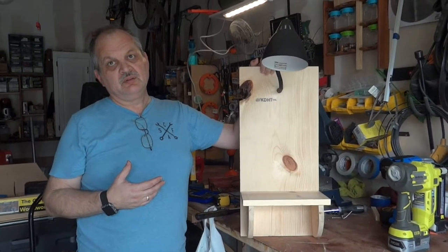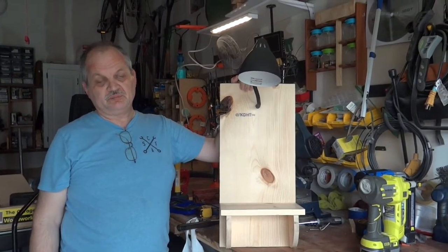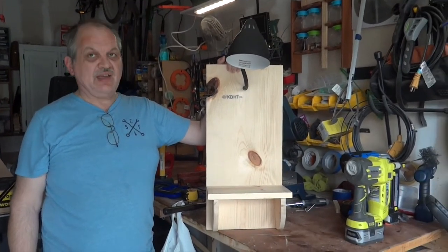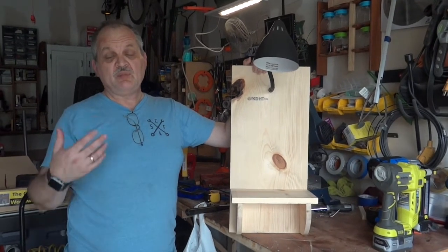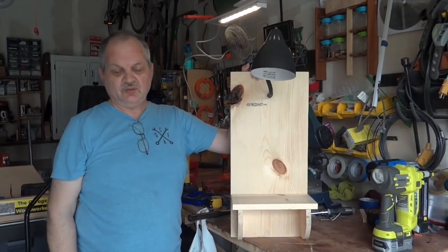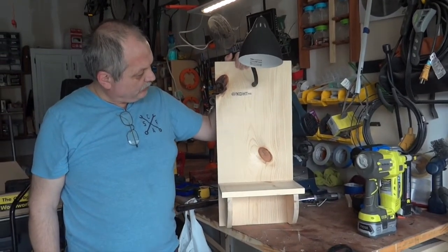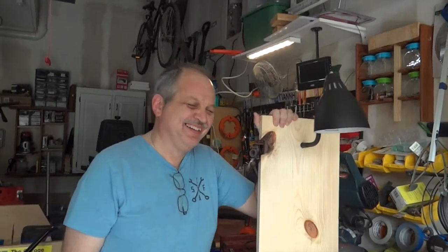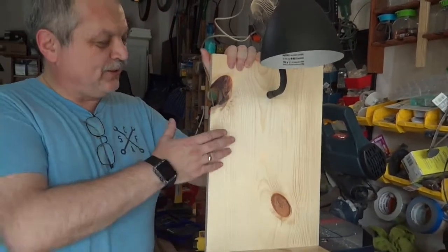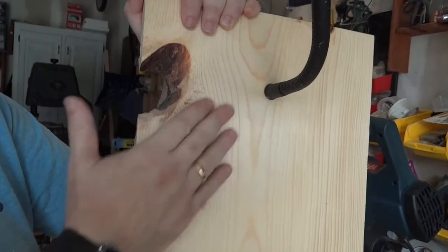We might end up staining it because everything in our bedroom is black - it will need to match. We might have a part two of this video because if I stain it I would probably put the cables in the wall so they're not visible - I don't like cables showing. Here it is, folks, and we're going to show you just a little bit of sanding - it took maybe half a minute and takes care of that little mark.